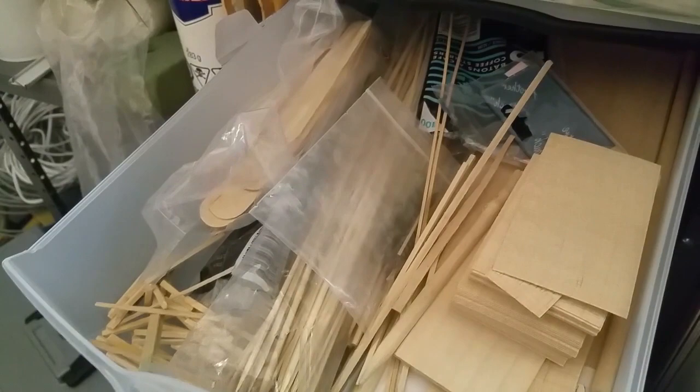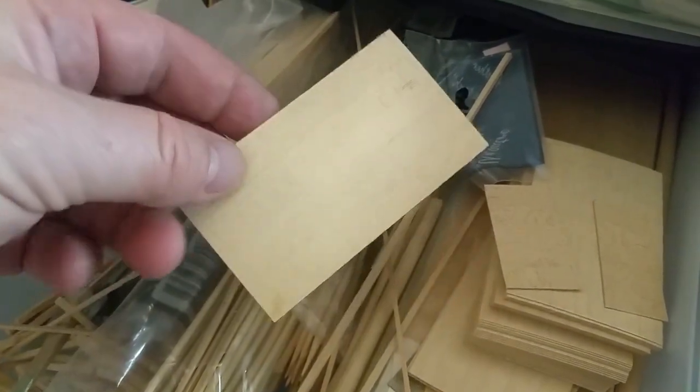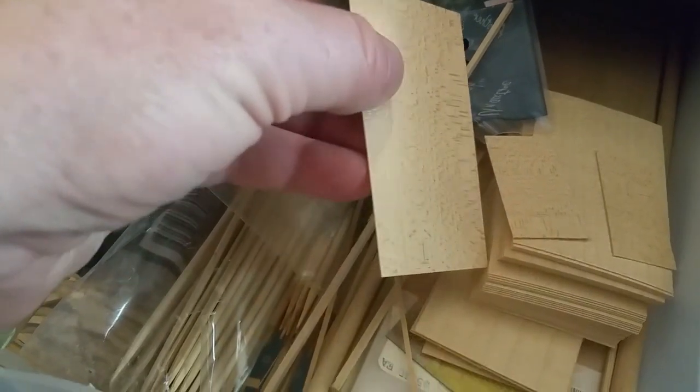The first thing you need if you're going to build wooden crates is, of course, wood. Over the years I've accumulated a fair variety of it from different sources. Some of it, like this Northeastern scribed siding, came from hobby shops, but also various dowels from craft stores, strip wood from hobby shops, wooden coffee stir sticks from dollar stores, a bunch of matchsticks, some wooden tongue depressors, bamboo skewers, and various other things. And these wood veneer business cards — in scale they're pretty much a 4x8 sheet of plywood. I bought a package of 50 from Lee Valley Tools for only a few dollars, a whole bunch of years ago.